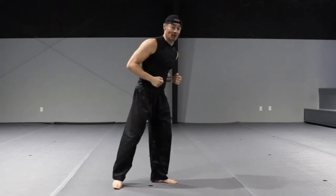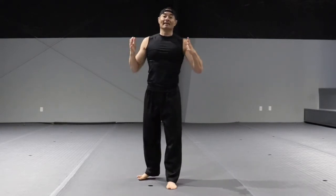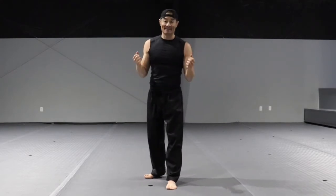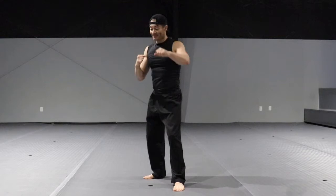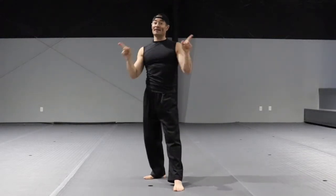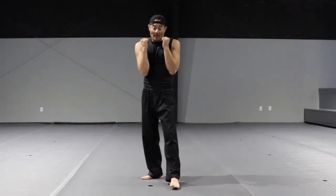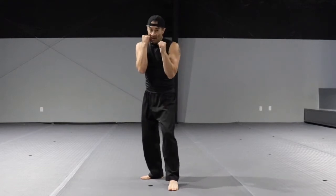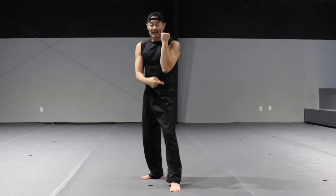Jab, cross. Big no: elbows up — we call it 'no chicken wings.' Avoid doing this. Remember, it's all about keeping it tight. Elbows are going to be pointing down, covering your ribs as you strike. As you strike, get that elbow down.